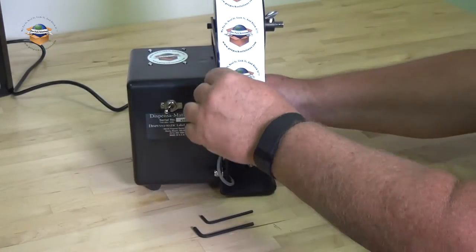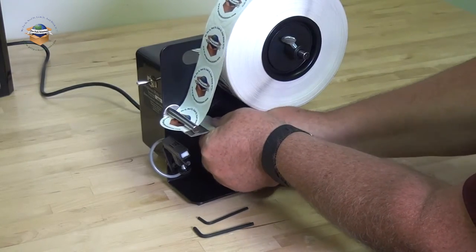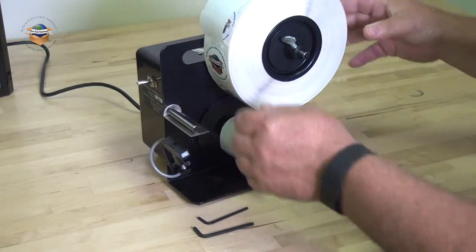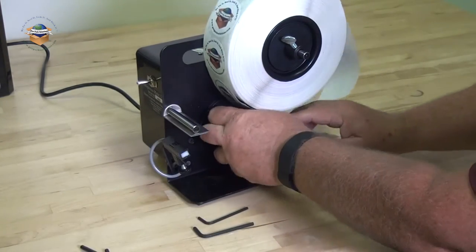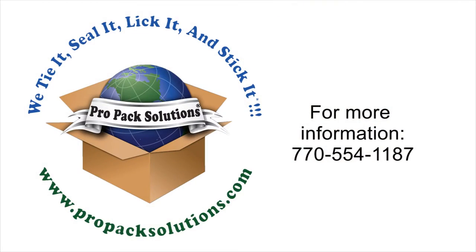When you are done labeling, cut the liner. Pull the waste clip off and slide the liner off.